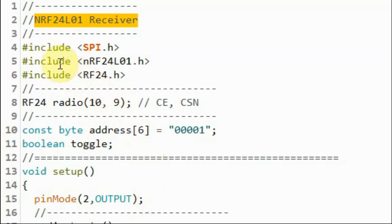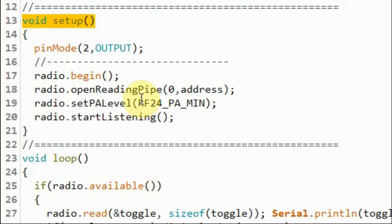This is the sketch at the receiver side. We include the same libraries as the transmitter and create the same radio object. We also create the same address string with the same address defined in the transmitter. Inside the setup function, we initialize the RF module and establish a data pipe between the transmitter and receiver, but here we use the open reading pipe function. The pipe number argument can range from 0 to 5, supporting up to 6 pipes, followed by the pipe's address.